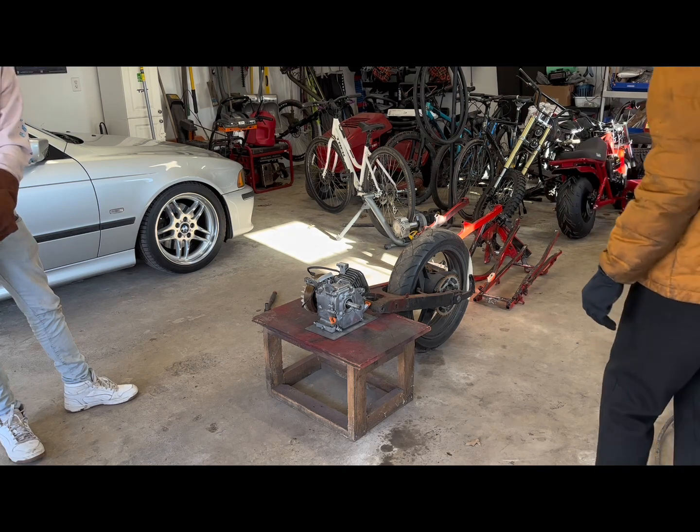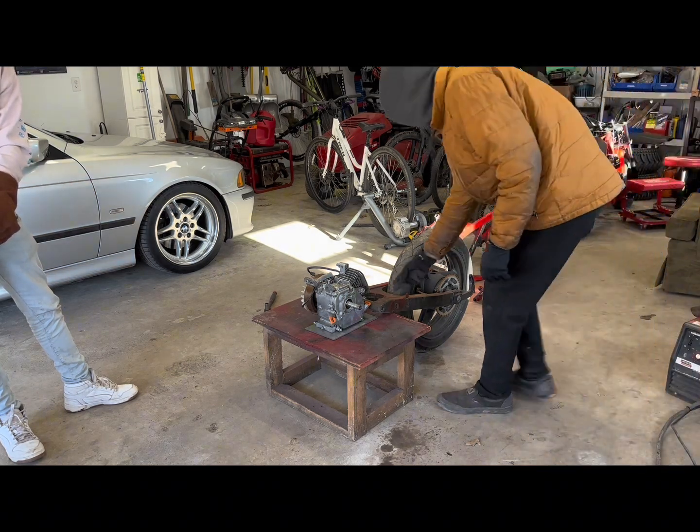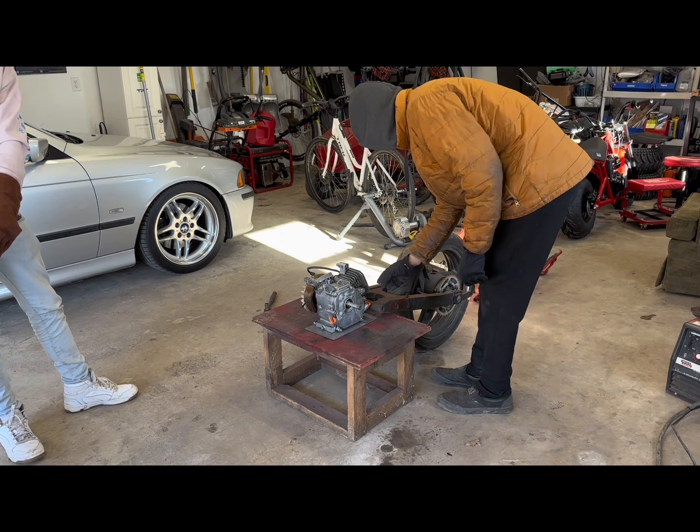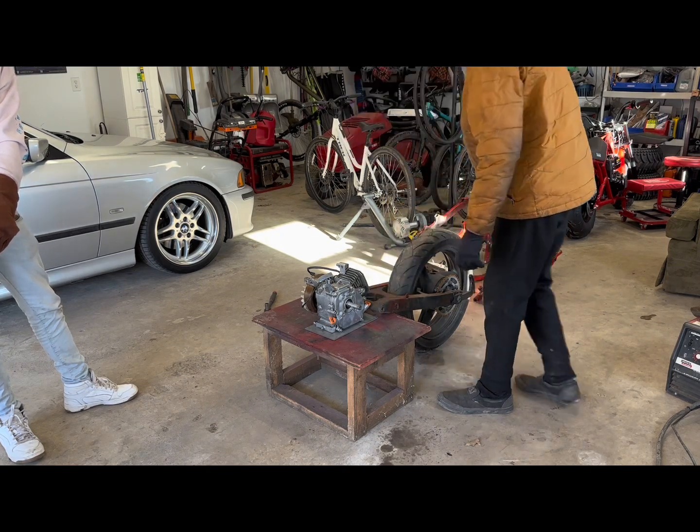I want to shorten it a little bit too, so I'm going to cut it through right here. That way the front part's gone and just the back part will be up there like that.